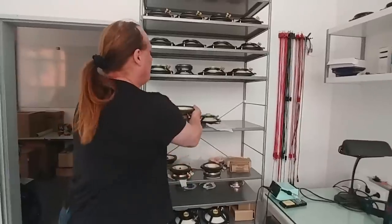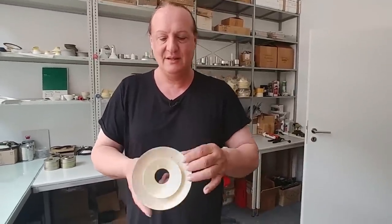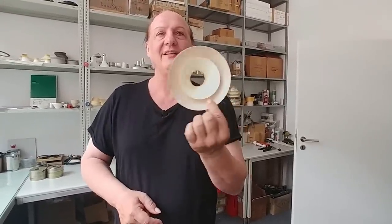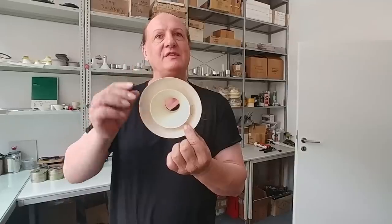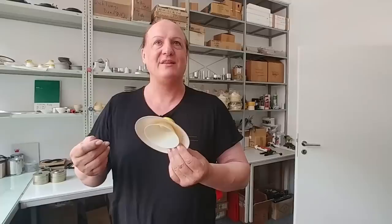This is a wooden cone — extremely lightweight — and you can see it's real wood. The surface is closed to make it insensitive to humidity. The whizzer cone is still paper; we found out it simply sounds better. We could also make it out of wood, but it sounds better as a combination of paper and wood.